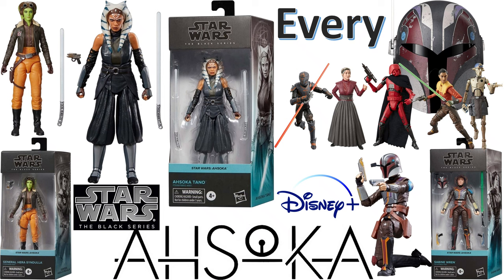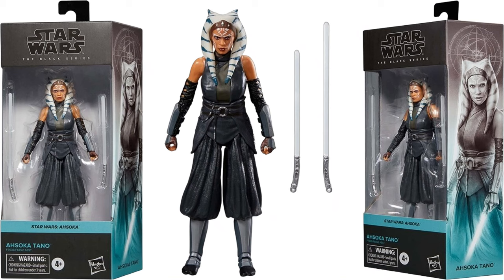What's up you guys, this is ZachJackDan.com with another Every Star Wars Black Series video. This is what we're talking about — every Disney Plus Ahsoka figure. Here we go with another Disney Plus show. This time we've got Ahsoka Tano with her own show, and here she is in her own box.